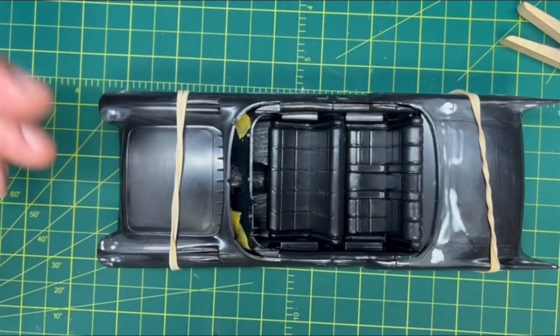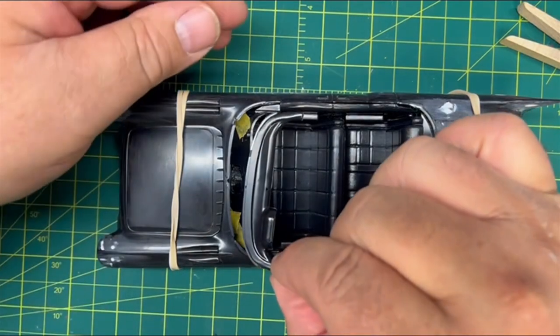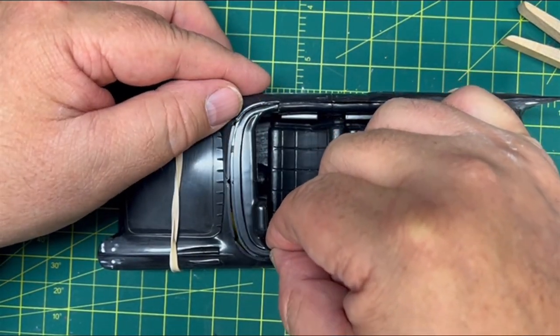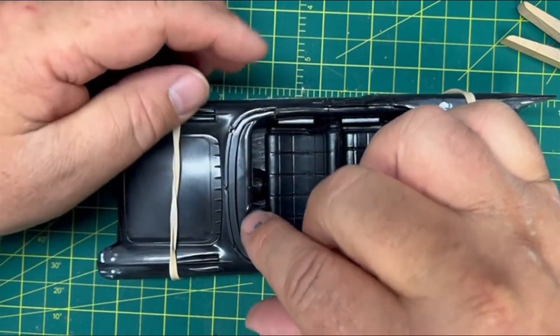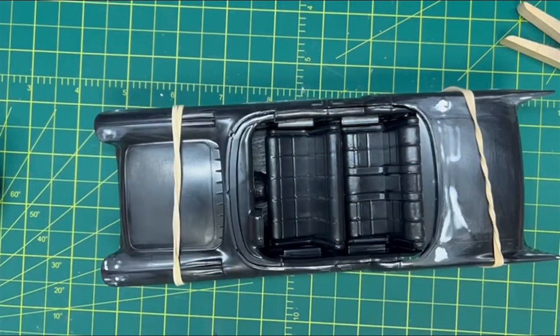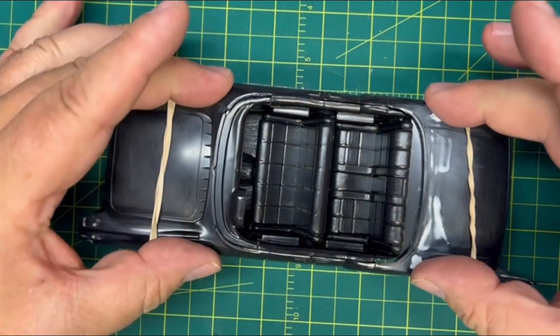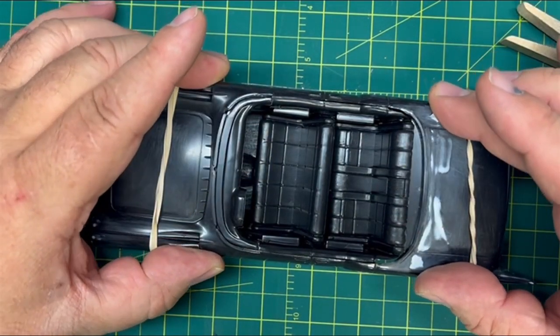Now you're saying, "But Mark, what the heck?" Well, watch this. This piece can slide in and kind of flex around a little bit with your finger. And ta-da! So now I've got the whole interior in with the body on. Everything's ready to go and get glued up and we're tight.